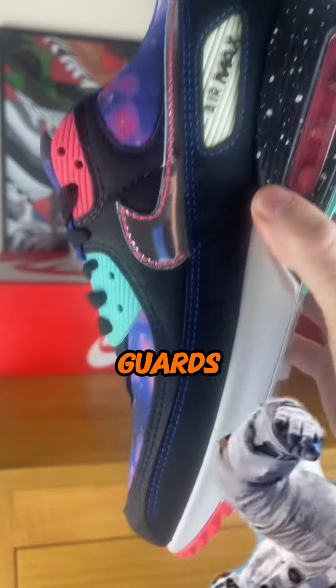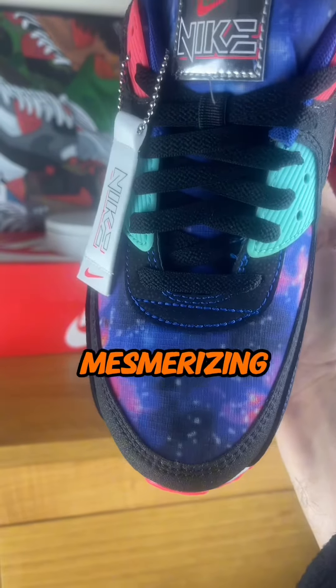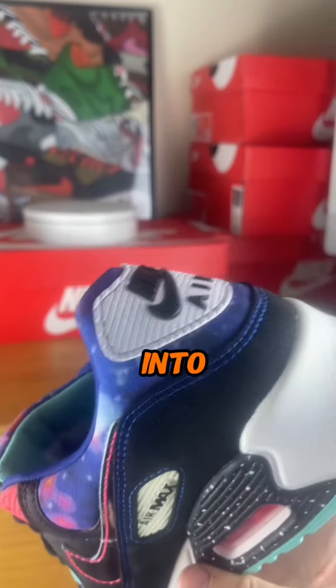Black mug guards and textured overlays, but the real standout is that mesmerising multicoloured print at the toe box, tongue and ankle area, as if you're stepping into the galaxy itself.